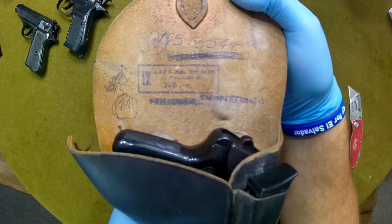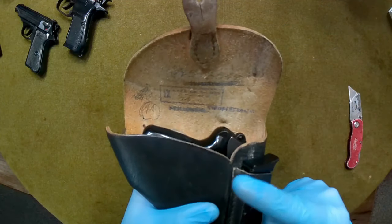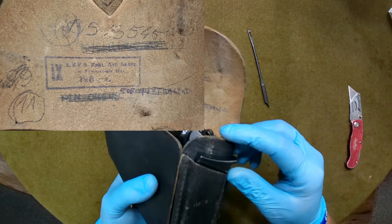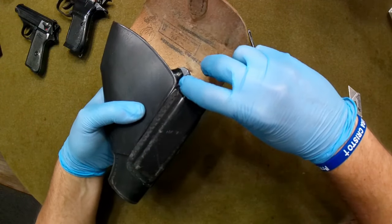So real quick, just opening up the inside flap, you can kind of see some of these Polish stamps here. A lot of it were actually X'd out — maybe it was issued and reissued and turned back in, I'm not sure. I may put a picture up here in the top left so you guys can take a quick look at that. Let's see a little bit better.